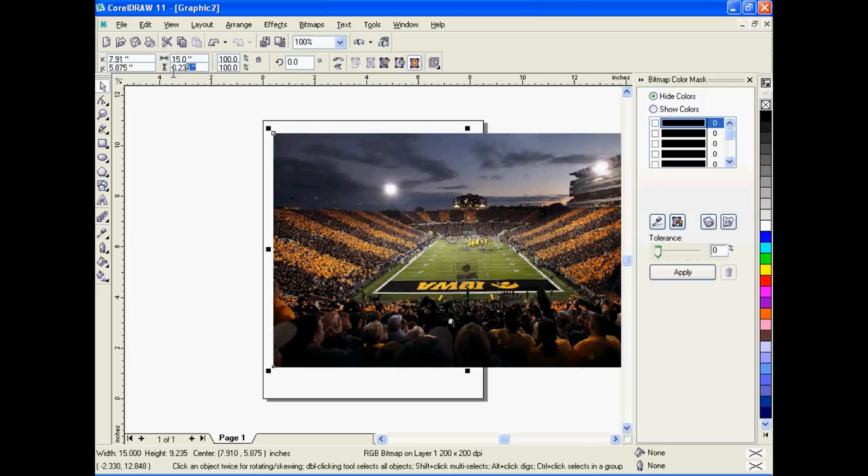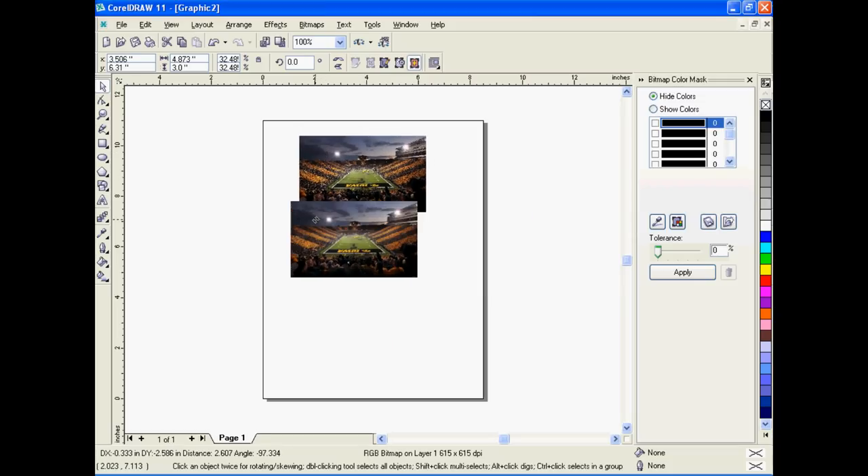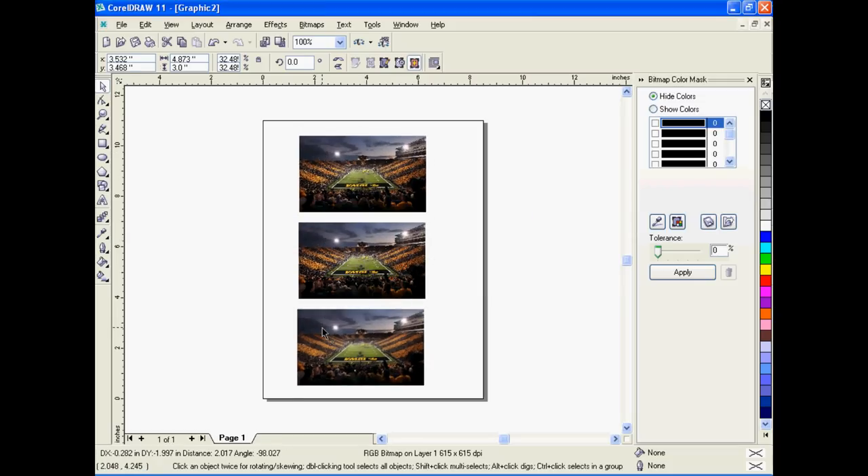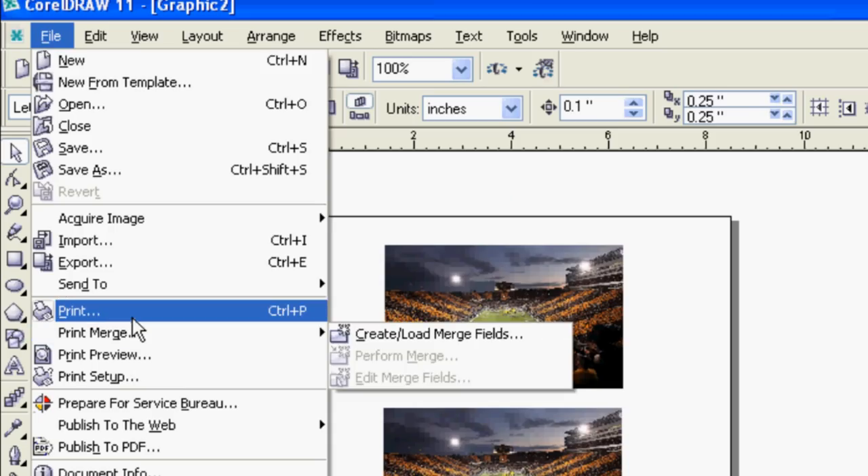Import your graphic and resize it. The recommended height for printing graphics on a mug is 3 inches. Click Print and select PowerDrive.